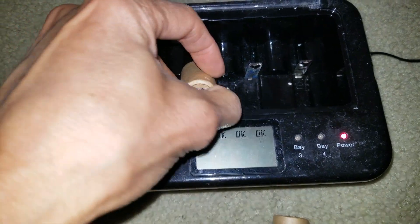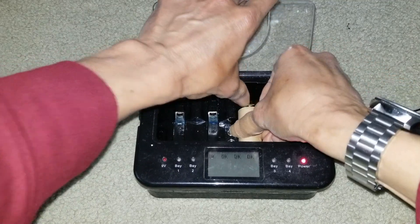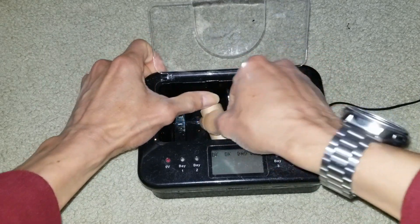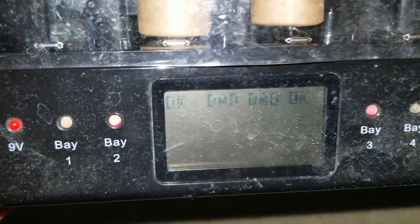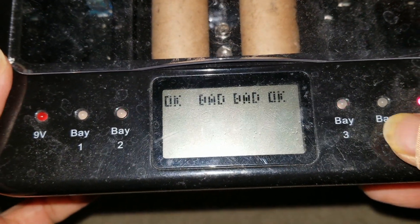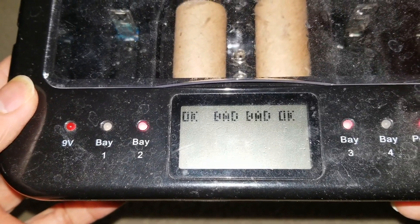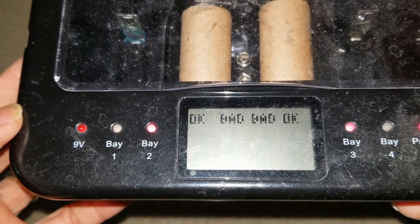Both of them say it's bad — flashing red. So if that's the case, you will need to bring up the voltage. That's why I'm trying to put it on the variable voltage and variable current charger.